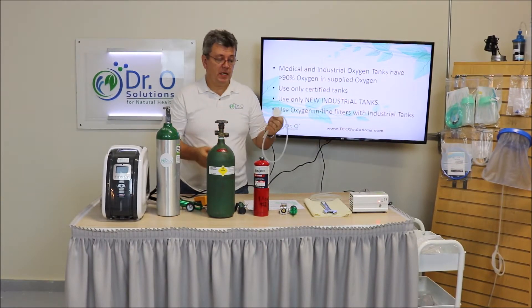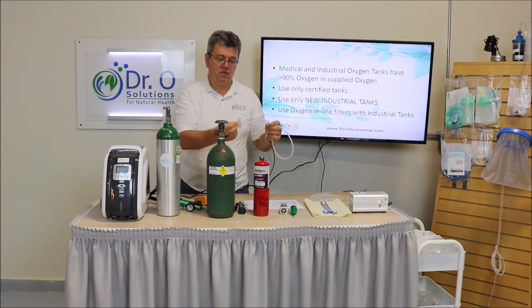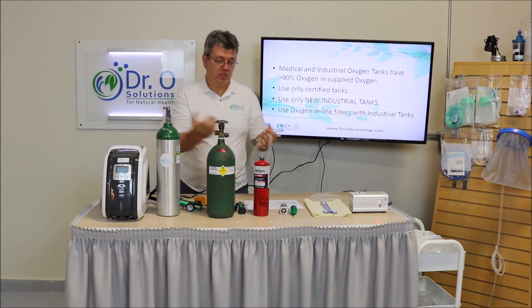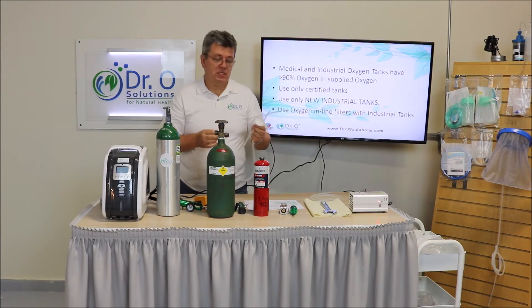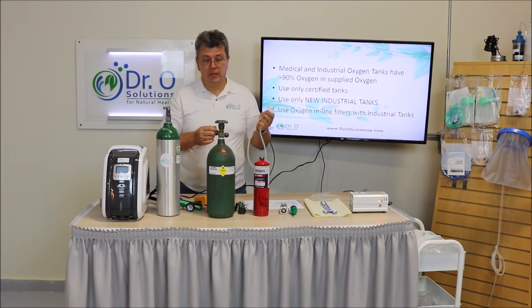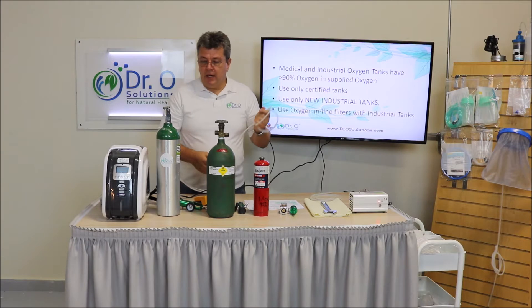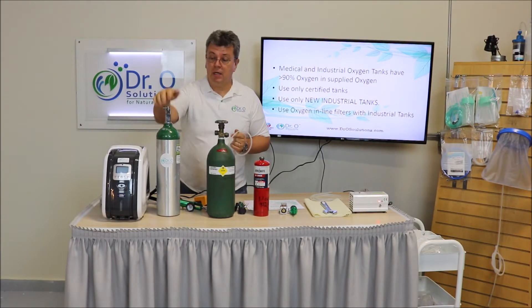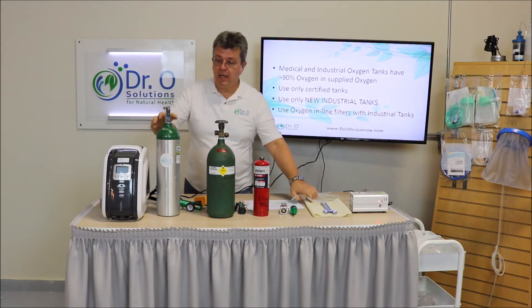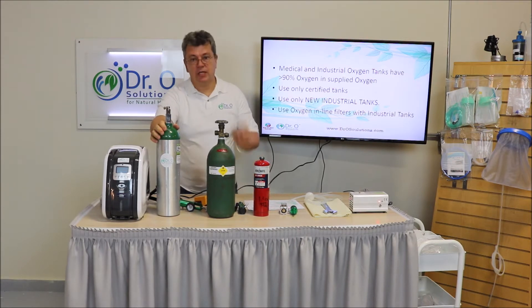For that reason, we always recommend using an oxygen filter on the feed line. It's available on our website — you simply split the line and attach the filter. It's also called a bacterial filter because its tiny holes filter bacteria as well. We strongly recommend using this filter even on medical tanks, because over a long period of time medical tanks build up aluminum oxide, which is a grayish substance.